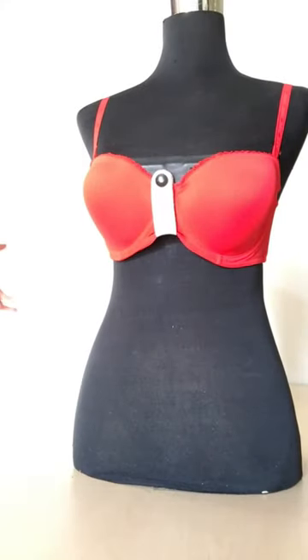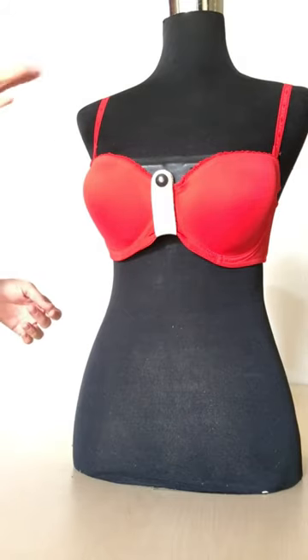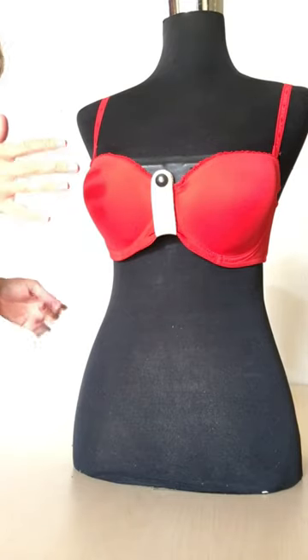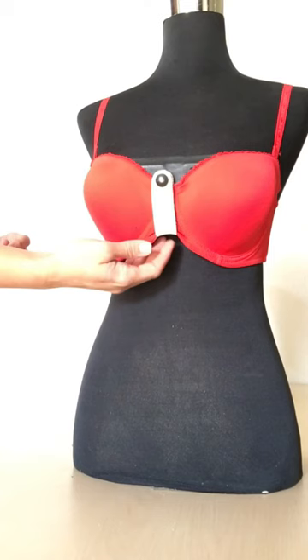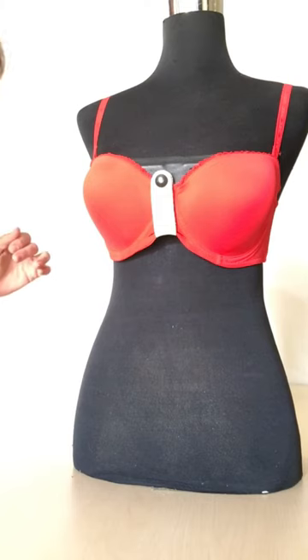Same holster, same gun, same bra, same everything — except right now this holster is in high carry, and as you can see this is a bad scenario for this setup. You can't get to the butt of the gun at all. So I'm going to teach you a super secret high-level Flashbang tip.